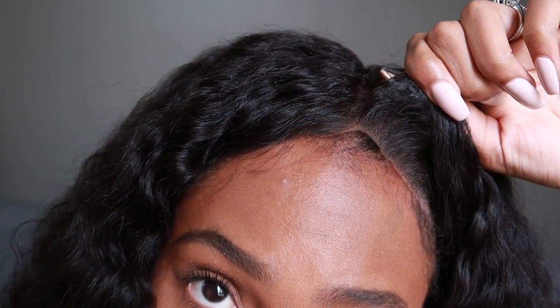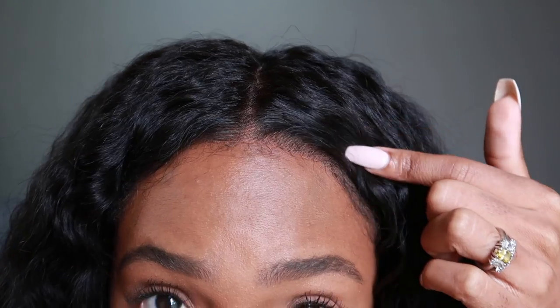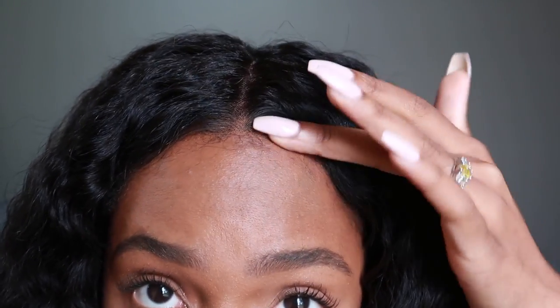This is the wig — I can lift it up and as you can see, that's my hair underneath. The pre-plucked unit is so easy to install because literally all you have to do is put it on your head and it matches. You can put some eyeshadow on there to make it look more like your scalp color, but honestly this matches my head so perfectly it looks like it's coming out of my scalp.